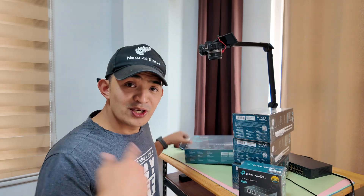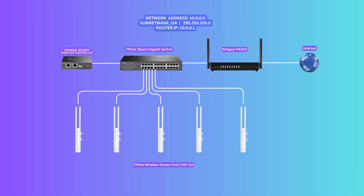Jump in guys and I'm going to show you step by step. I have a network already running — my router is up. I just need to add the Omada wireless controller and the access points. The network I'm going to be using is 10.0.0.0/24, or 255.255.255.0. The IP address of my router is 10.0.0.1, which is not going to be used by any other devices. We can start right away with the OC200 wireless controller.